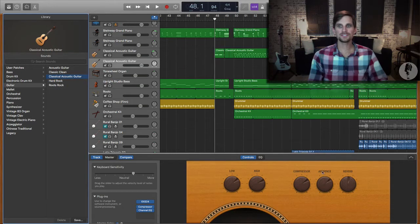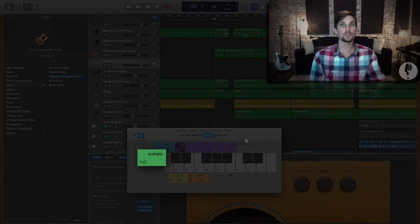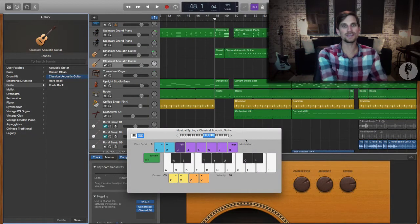We need to crank up the ambience a little bit, crank up the reverb a little bit, then hit Command+K to bring up your typing keyboard. What you're going to do next is hit the Tab button, which engages the sustain pedal. So now you can actually play this instrument using your typing keyboard with sustain, which gives it more of a banjo or mandolin feel. So now I can play.